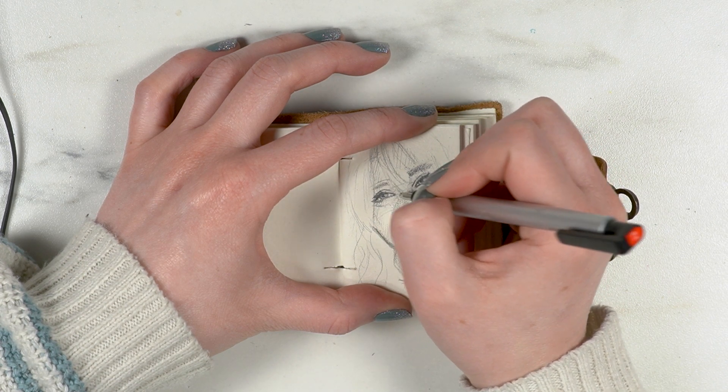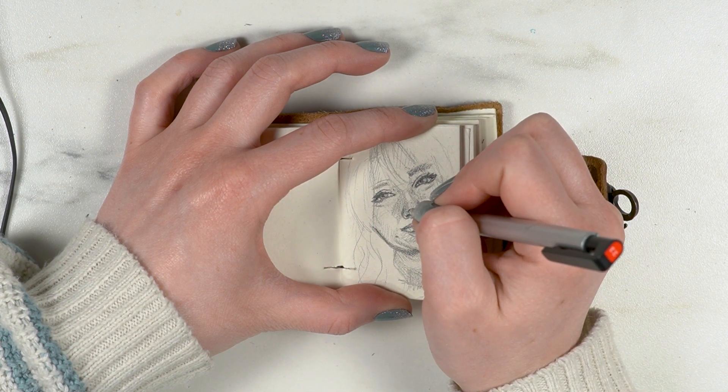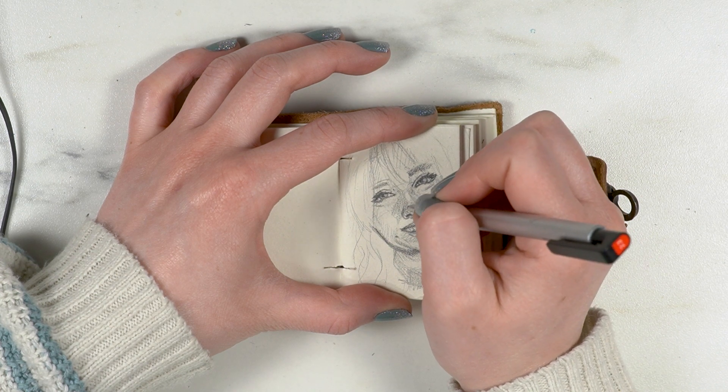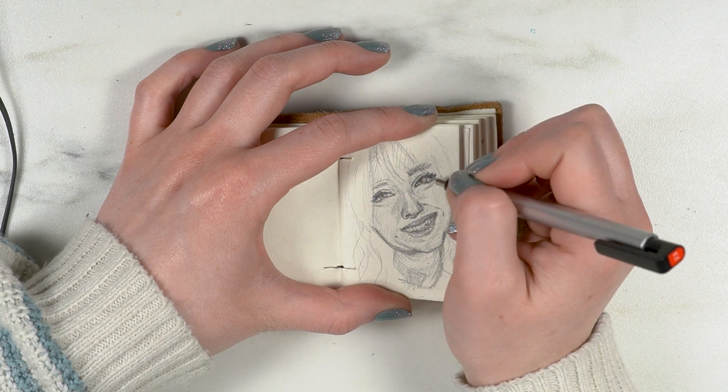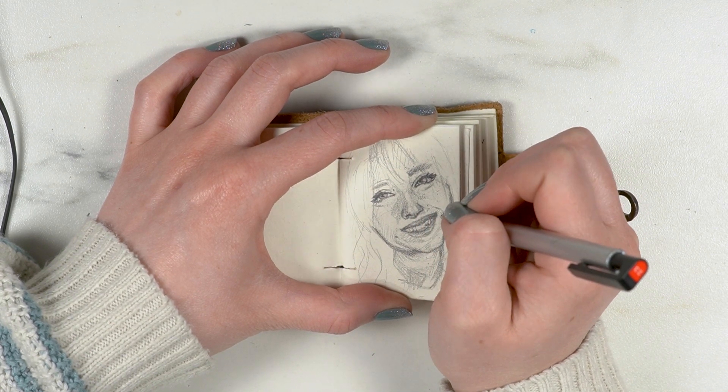I think a huge part of that is because when you're drawing more cartoony or semi-realism, the eyes are one of the biggest things that get emphasized, so my instinct is to draw them larger. It was so hard to keep drawing them smaller, especially on such a small piece of paper.